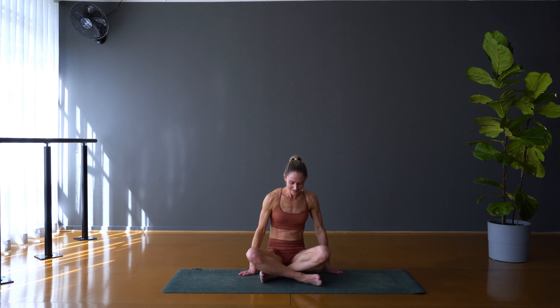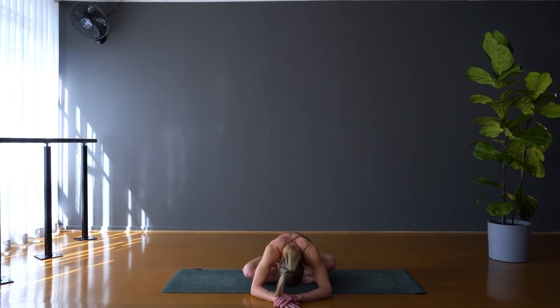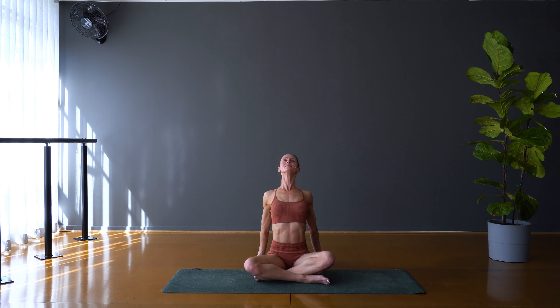Then from there, just coming to a cross-legged seated position. Let's fold on forward, rounding through the back of the body. Walk the hands back, place the hands behind you, open through the chest.